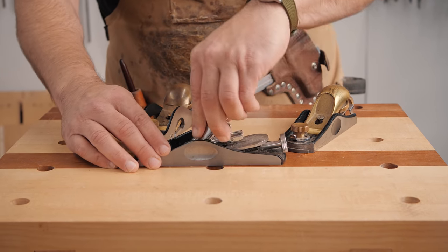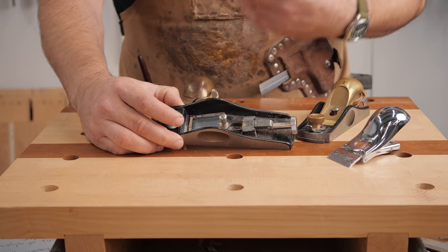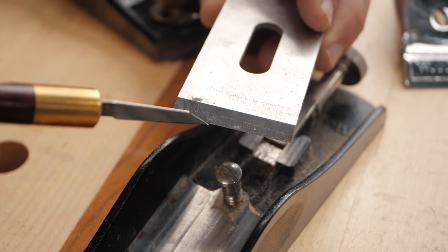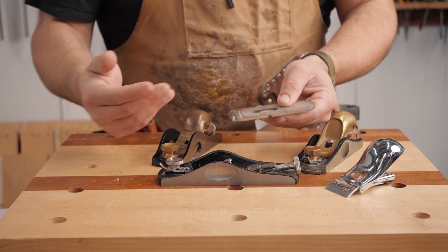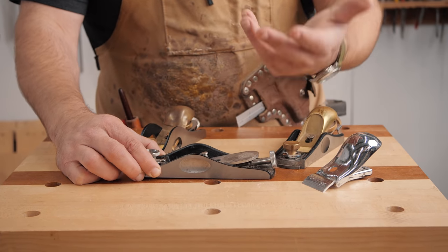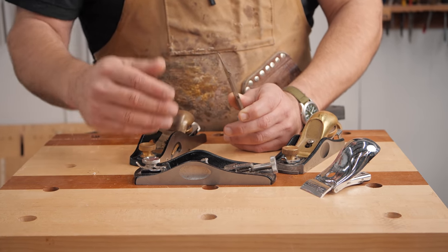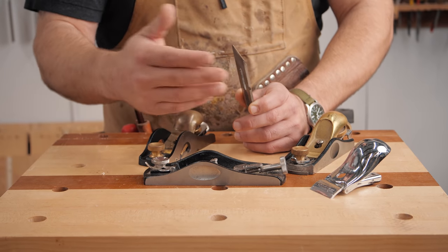Let me show you what the angle means. The angle of the block plane refers to the bed angle. On a low angle plane that's going to be 12 degrees, where on a standard angle that's going to be 20 degrees. I like the low angle because that's 12 degrees plus the angle of sharpening — typically a plane iron is 25 degrees, and you put a micro bevel at 30 — so 30 plus 12 is 42 degrees. Your standard angle of attack on a number four bench plane is 45 degrees, so there's not a ton of difference. But when you have a high angle at 20 plus 30, you're getting to 50 degrees, which is too much of an angle for day-to-day operations.